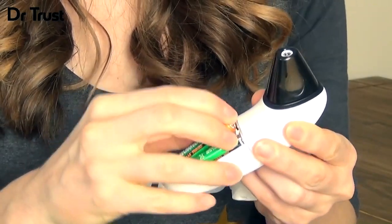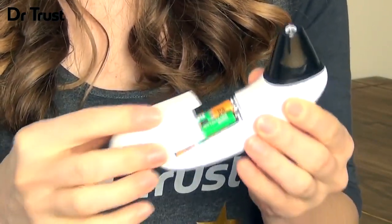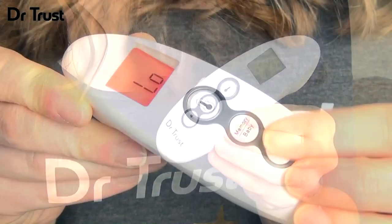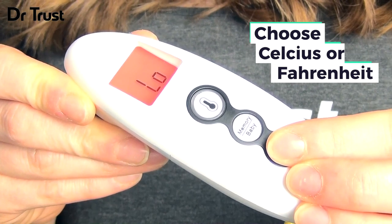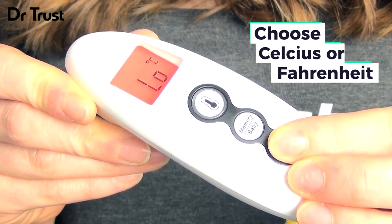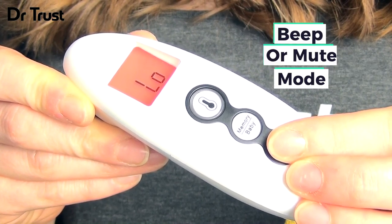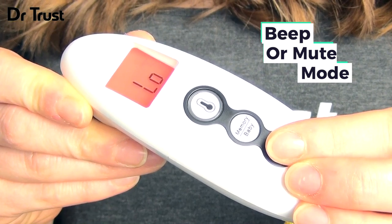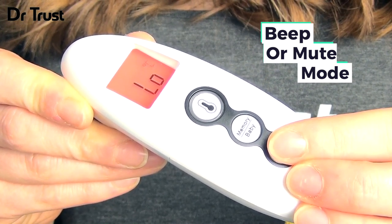To get started, insert two AAA batteries and choose your desired temperature unit, Celsius or Fahrenheit, by short pressing the CF button while the display is on. You can also choose whether to hear a beep for an audible notification of an accurate measurement, or set the device to mute by pressing and holding the volume button for 4 seconds.